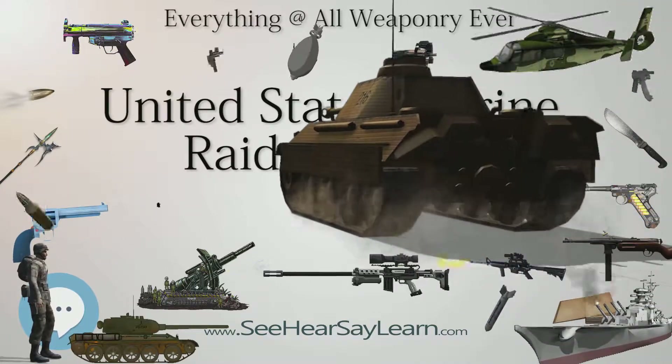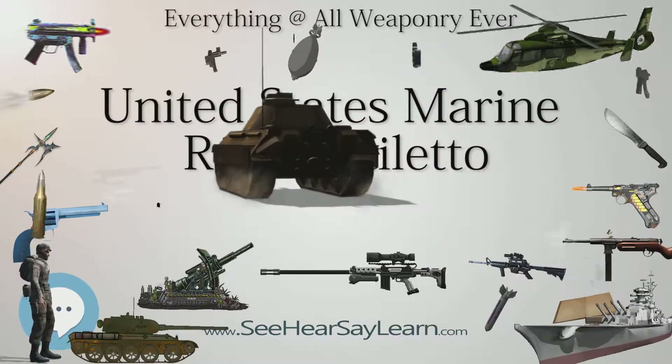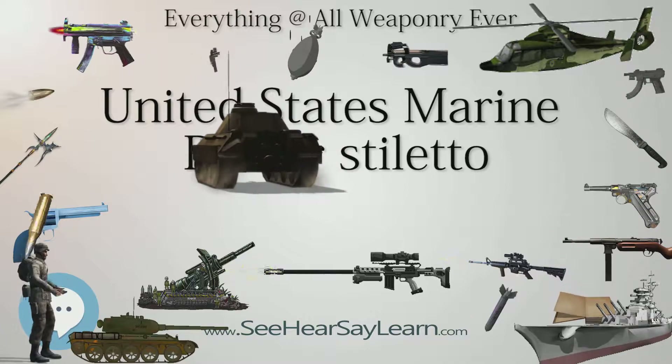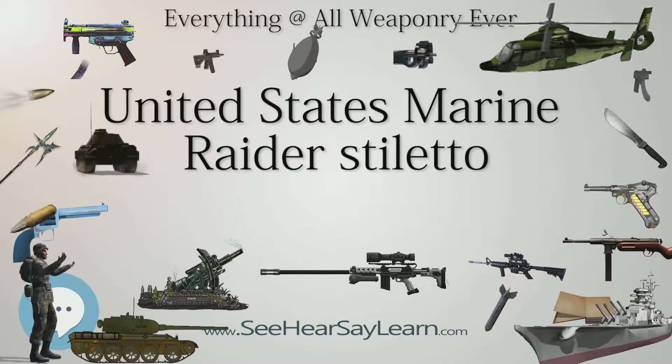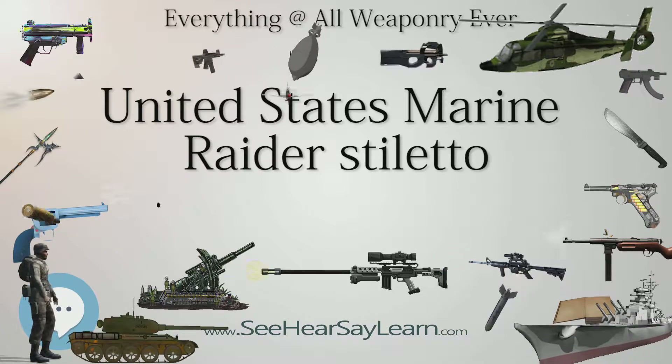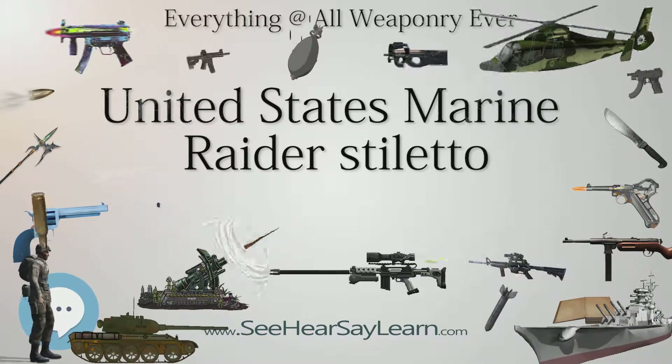In addition, the Mark I could not be held in the fencing grip position, the preferred position for the thrust. The Marine Corps began issuing the Ka-Bar, a combination fighting and utility knife, in 1942 due to the inadequacies of the Mark I. The Marine Raiders, however, desired a dagger designed solely for knife fighting, but none were available that met their requirements.